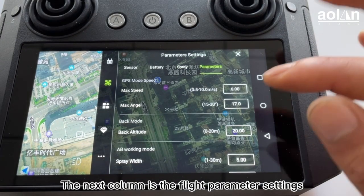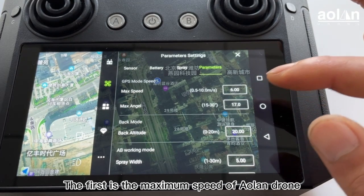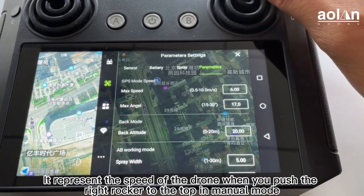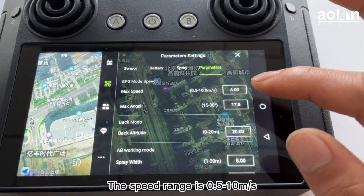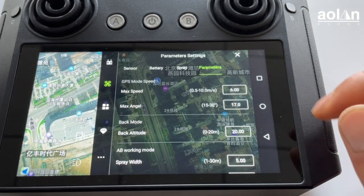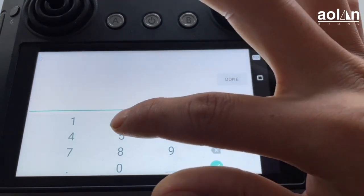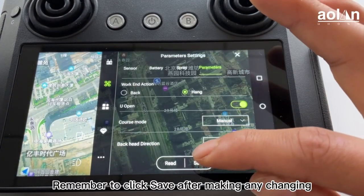The next column is the flight parameter settings. The first is the maximum speed of the drone. It represents the speed of the drone when you push the rocker to the top in manual mode. The speed range is 0.5 to 10 meters per second. Remember to click save after making any changes.